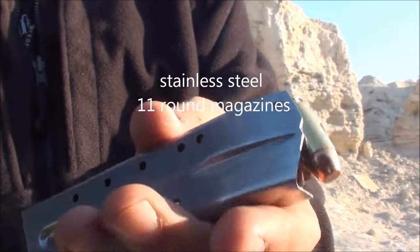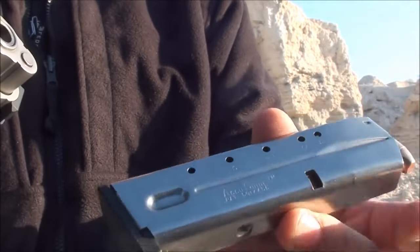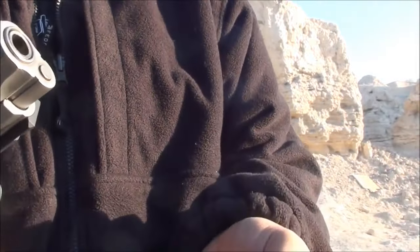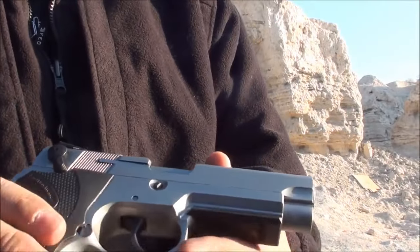The stainless steel magazine is pretty nice. It's an 11-round capacity, so that's kind of a downside to these bigger guns. The .40 caliber magazine only holds 11, which kind of sucks compared to Glocks and SIGs that hold a couple rounds more. But overall, it's a very good gun.